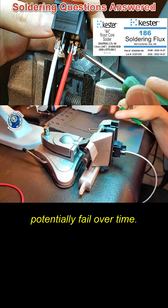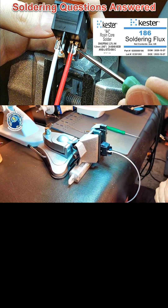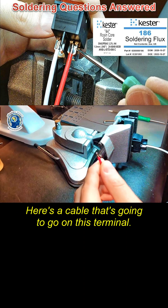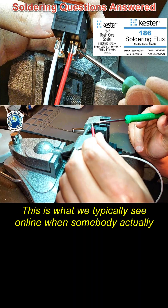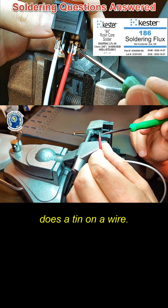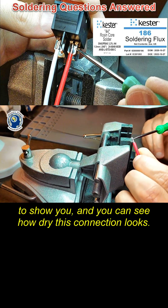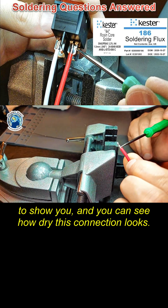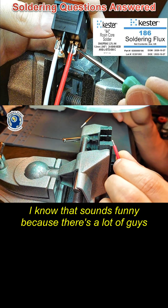I wanted to show you the difference between what we typically see online. Here's a cable going on this terminal — this is what we typically see online when somebody does a tin on a wire. You can see the carbon, and I left it there intentionally to show you how dry this connection looks. This is not a properly tinned connection.